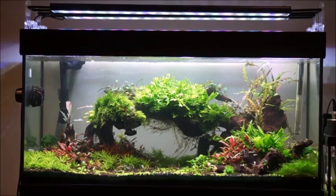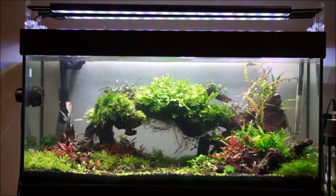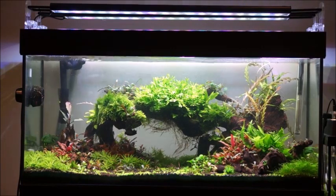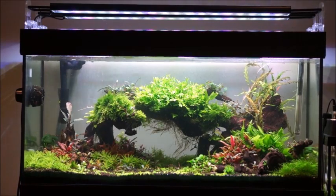Welcome back everybody to another review. In this review I'll be talking about the second gen combo array, or the Combo Array G2. This is my current favorite light because it is so highly configurable.